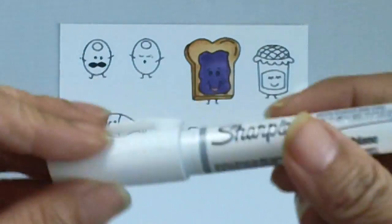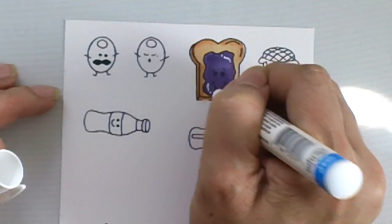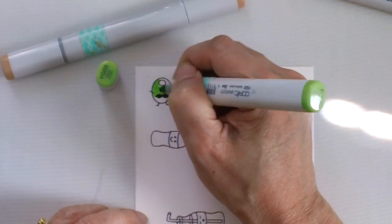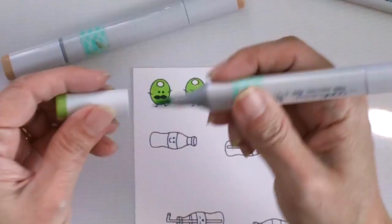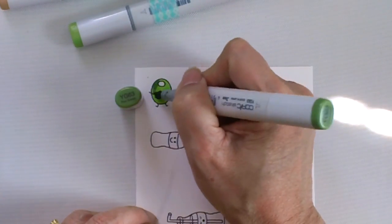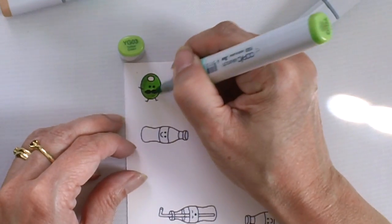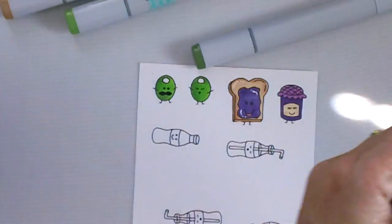I will also show you a little bit of the coloring that I did for the cute little olives — they are very simple. I started with YG03 and for my darker shade I used YG63, then went back with my YG03, and I will also be using my R29 to color the pimentos.